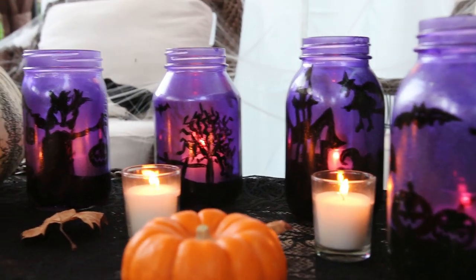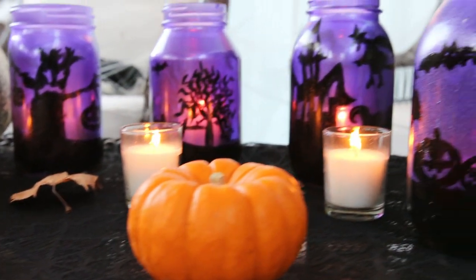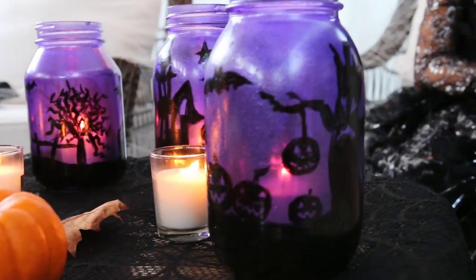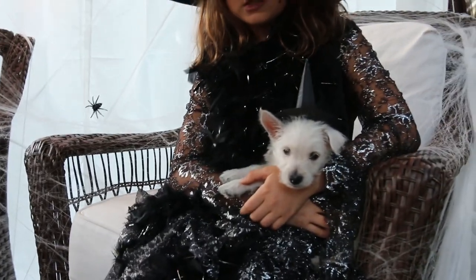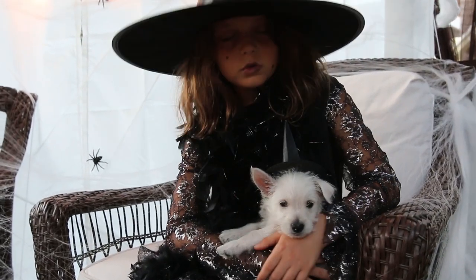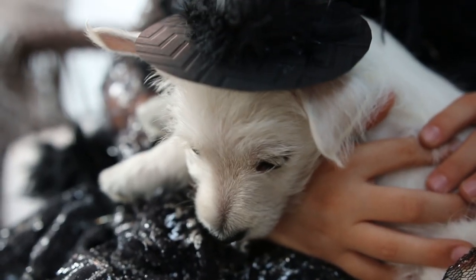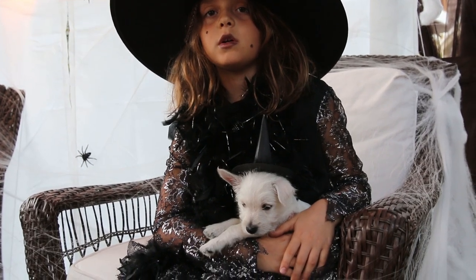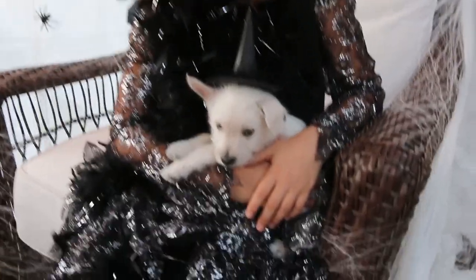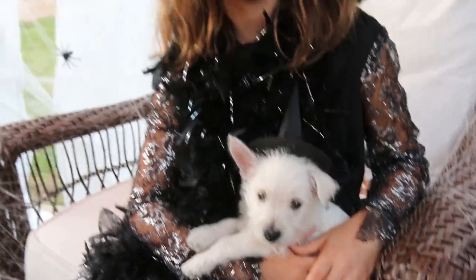I got inspired by ohsosavymom.com. This is my cat, Scary Rosie. I found her in the woods yesterday. She was walking in a spooky way.